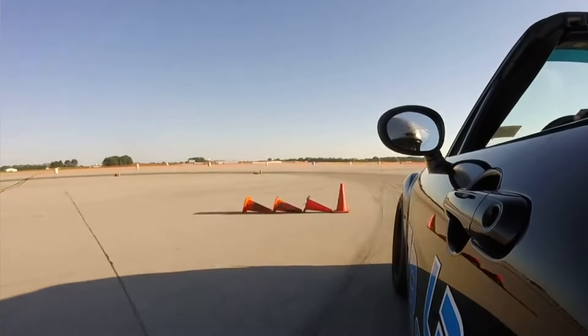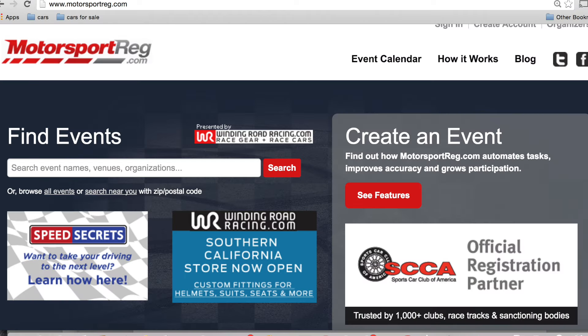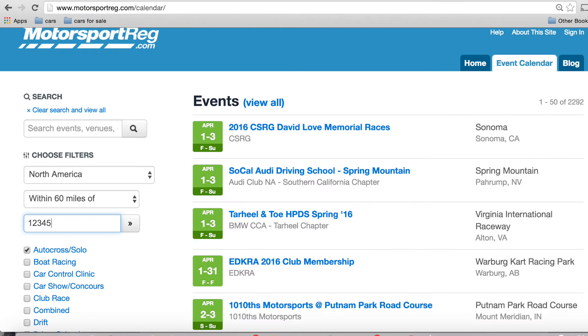If you're wondering how to find out about events in your area, I recommend the website motorsportreg.com. Or you can simply search for autocross clubs in your area, and you can find their websites with links on how and where to register.